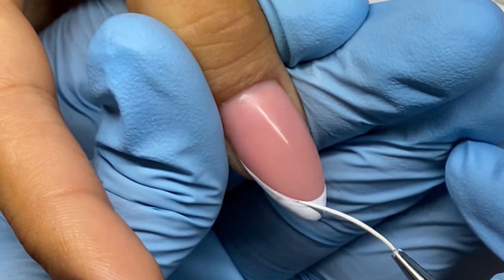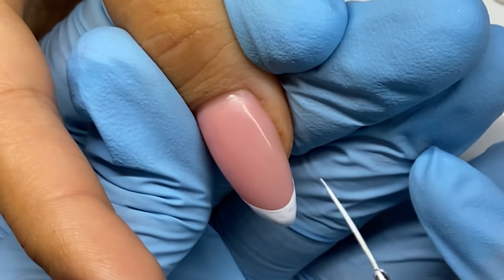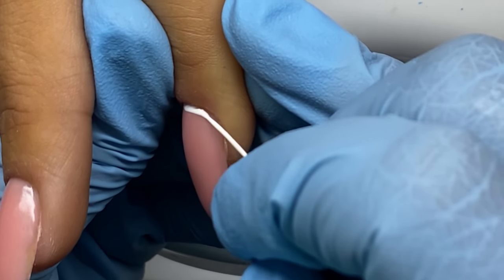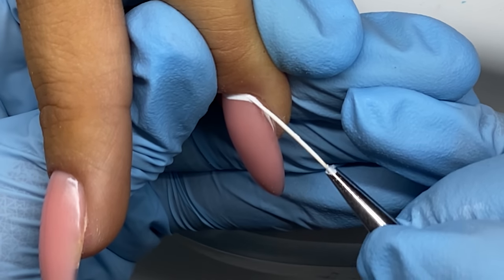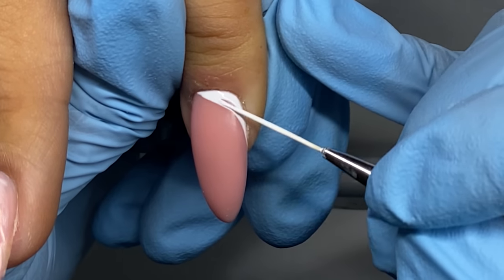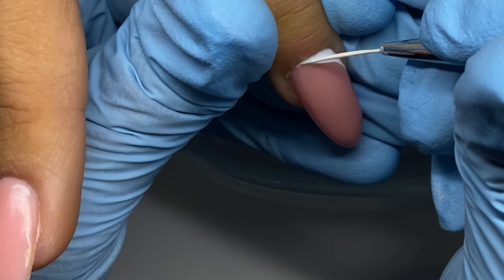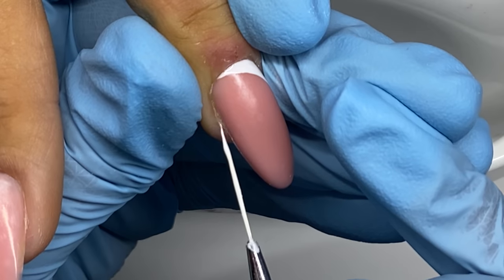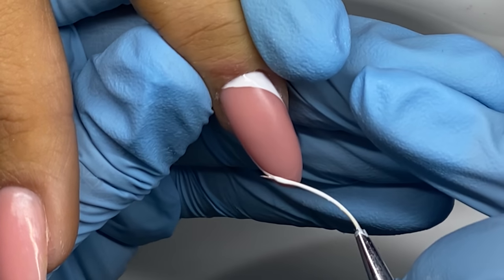My client actually brought me an inspiration pic and it's really late when I'm doing this, so I don't want to message her. If you know who did these nails or a set that looks like this, I got the inspiration from them — I'm just drawing these shapes looking at the inspo pic.